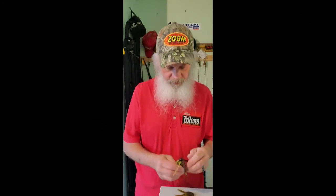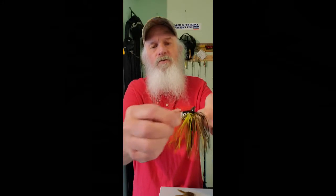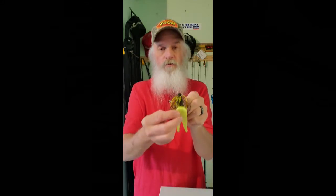The last color I have here, which I also love, is Texas Crawl — again just about five strands of chartreuse is all I use, but look how much is in there, about ten strands makes a huge difference. Texas Crawl is not really a muddy-water color — mostly stained or clear. You can use Castic Choice, black, green pumpkin, or even chartreuse shad as a trailer. It's up to you. So that's it — I have six colors and trailers.